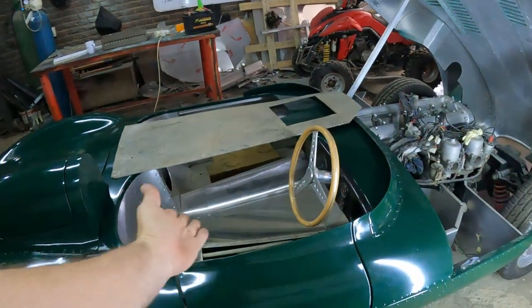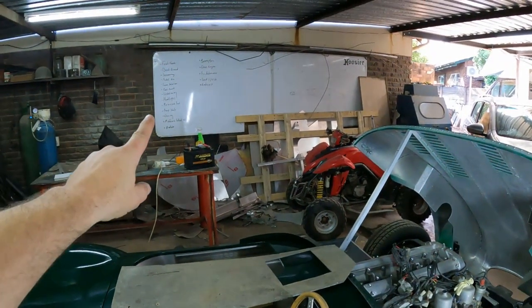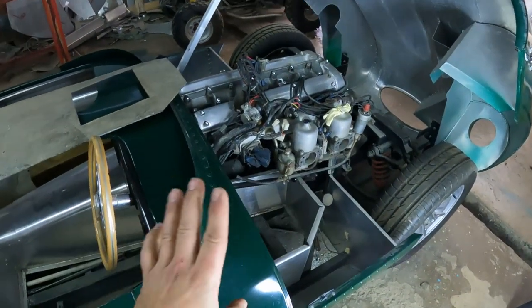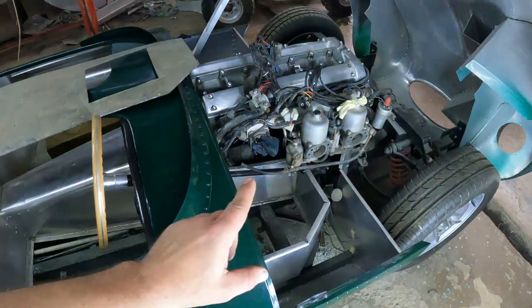Hey guys, my name is Dani and welcome back to the channel and welcome back to another episode where I build a Jaguar from scratch. I am continuing down the list of things I need to do to finish up this car, and the next thing on the list is building a pedal box.